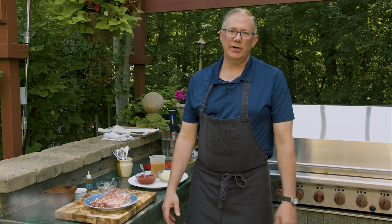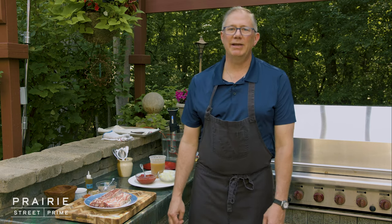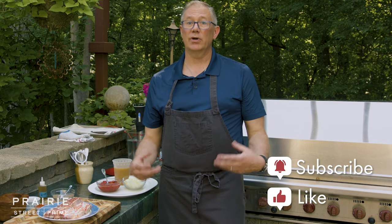Hey everybody, welcome to Prairie Street Prime Culinary Kitchen. I'm Chef Randy. Prairie Street Prime is your premier kosher meat experience. Today we're going to be talking about short ribs. Short ribs is one of my favorite things to braise and that's how we're going to do that today.